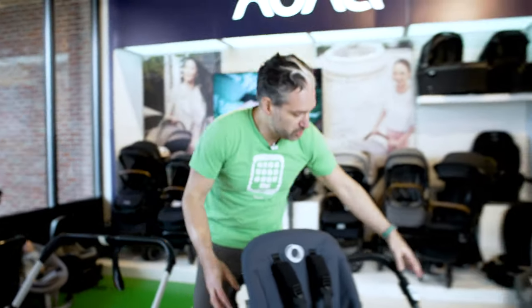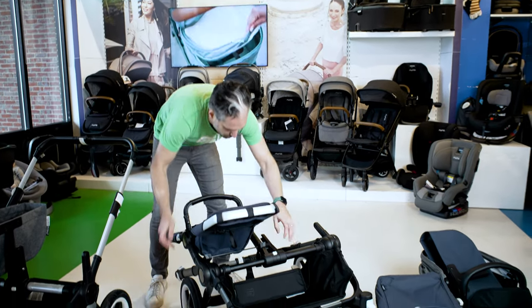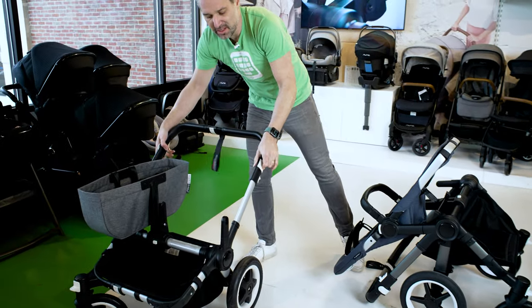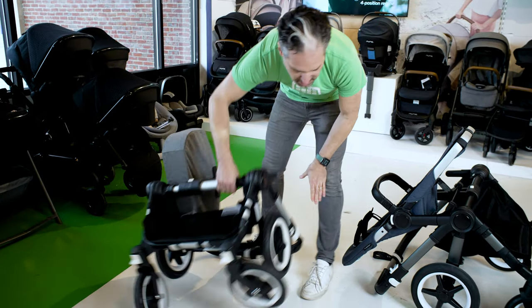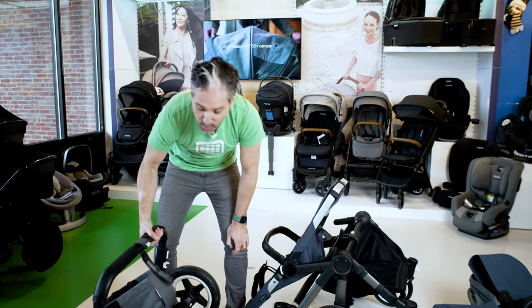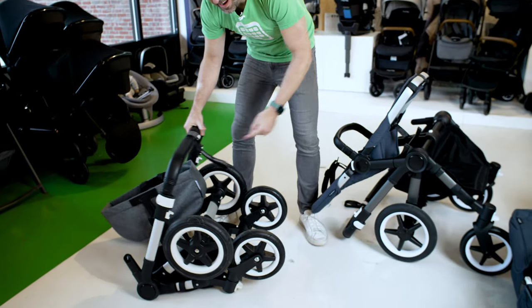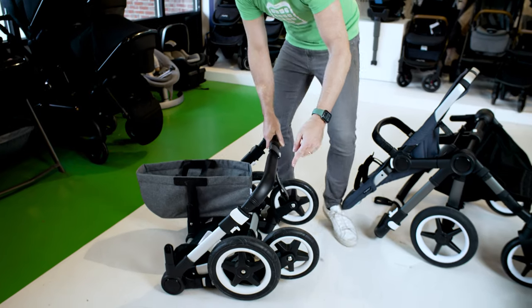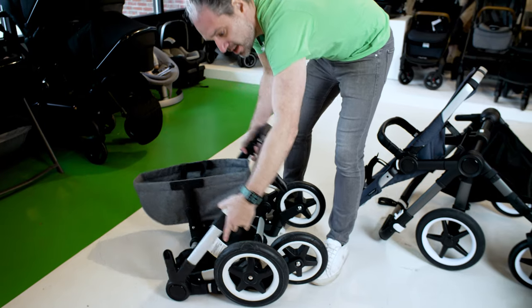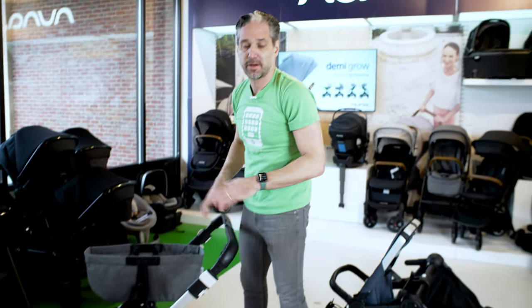To fold down the stroller, you just pull those two little mechanisms and it goes right down to your feet, then you fold it up. This was similar with the Bugaboo Donkey 3. But now watch this — if I want to open up the Donkey 3, the old one, I'm lifting it and the handlebar isn't moving. I actually need to grab underneath, pull those white mechanisms to release it. Now the handlebar moves. You have to push the mechanisms, the handlebar moves, then lift it up and open the stroller.